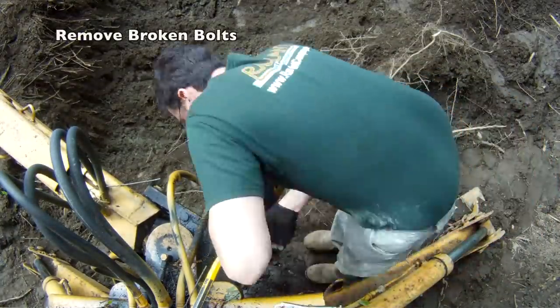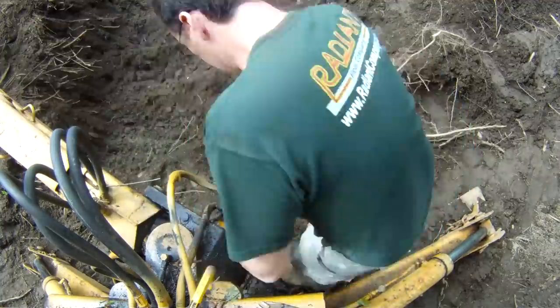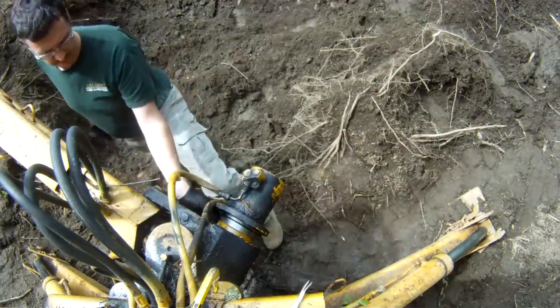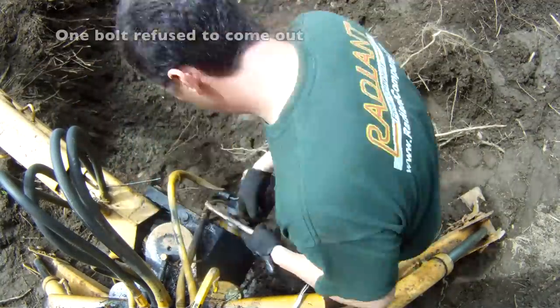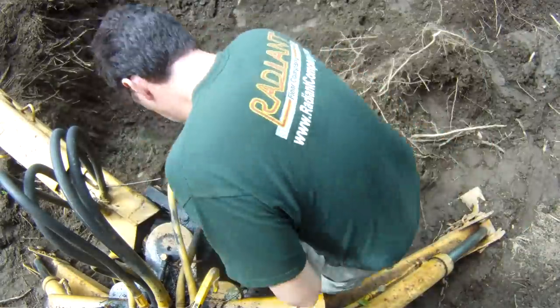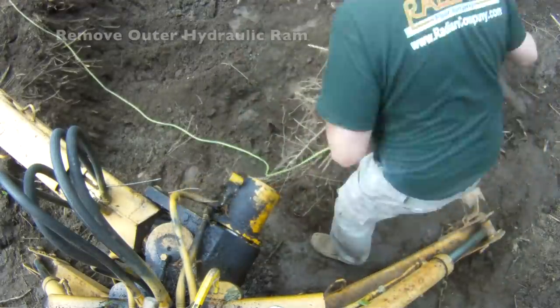I started by removing all the bolts, and ironically — or not so ironically — after driving around for three hours looking for screw extractors and sharp drill bits, all of the bolts except one just fell out of their holes. It was ultimately frustrating.